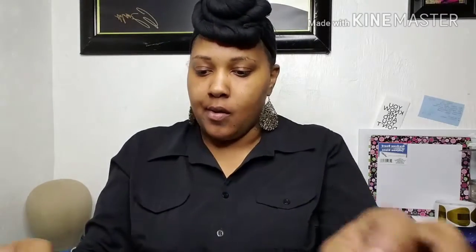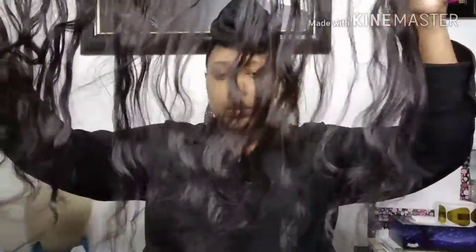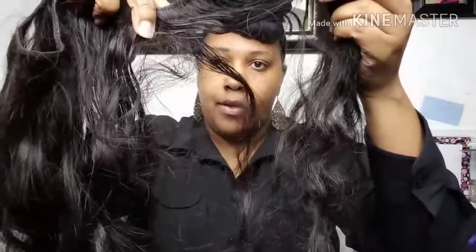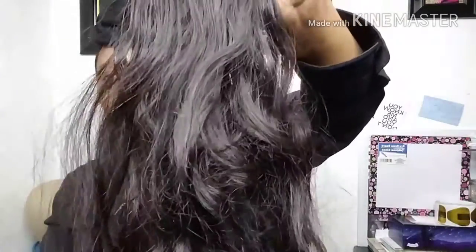I just took out an install and I wanted to show you what the hair looks like upon taking it out, and give you basically an updated review. Some of the hair — this is just a strand — as you can see, yeah, you see that right there, a little tangle in there. Let me get my brush. There you go.